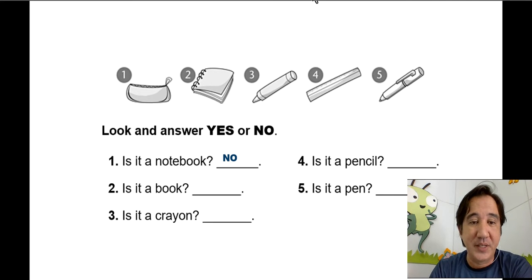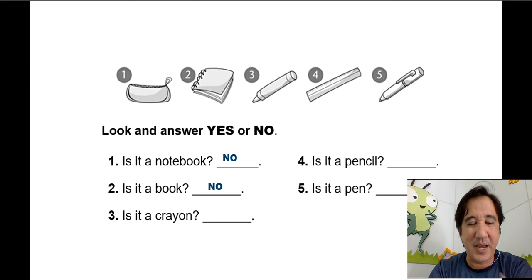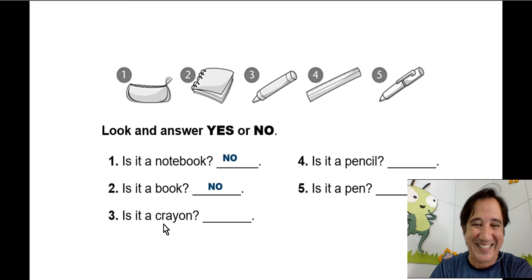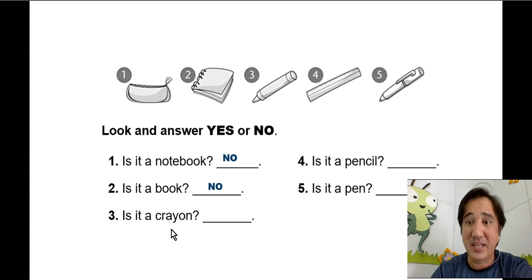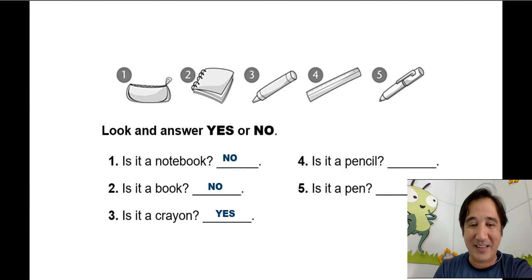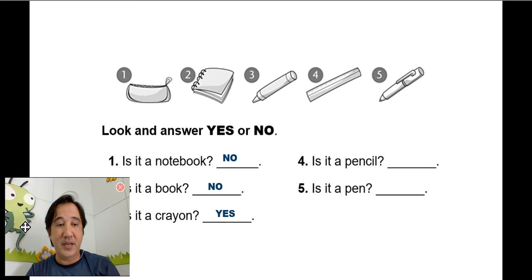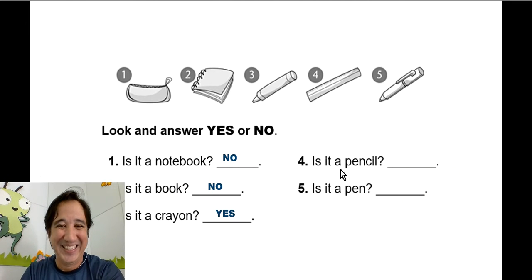Number two: is it a book? No, that's not a book, that's a notebook. Number three: is it a crayon? Yes, that's right, it's a crayon!